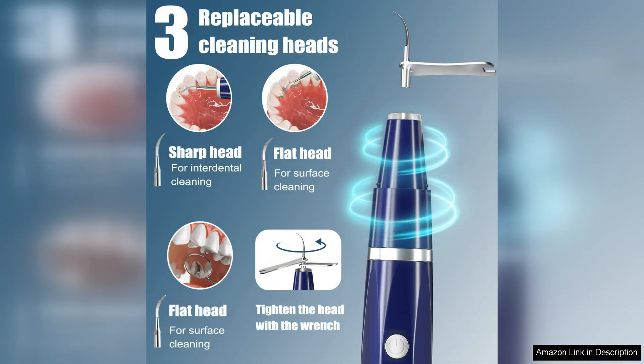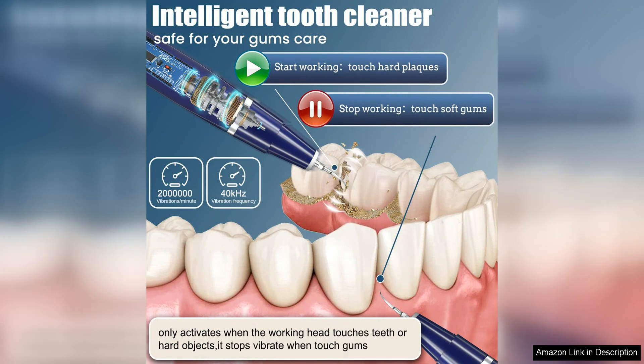The Plaque Tartar Remover for Teeth is also gentle on the teeth and gums, making it suitable for those with sensitive mouths. The stainless steel cleaning head is durable and safe to use, ensuring a thorough and effective cleaning experience without causing any damage to the teeth or gums.